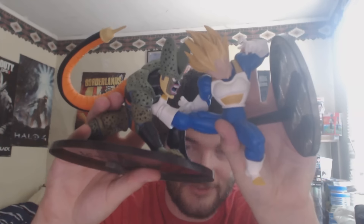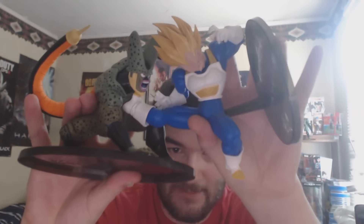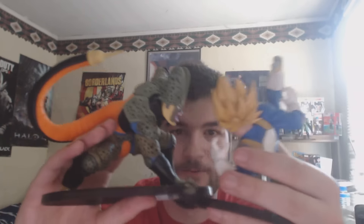They're from the same fight, but it's not like you can pose them and it'll look natural. You can't stand them up together and have it look natural. This one's good though. I'll leave a link down below for that if you want to, but it's a good figure.